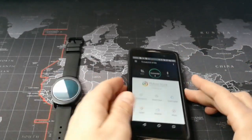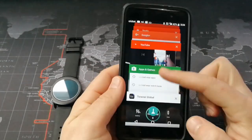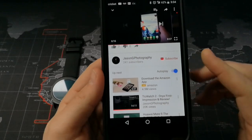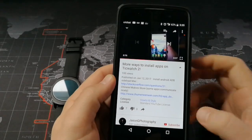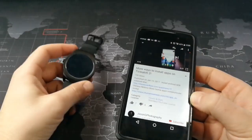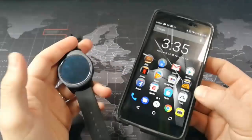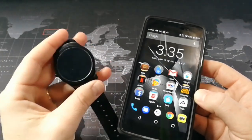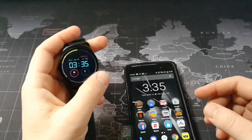Also, before I get into my video, I want to mention there is another YouTuber — Jason G Photography — who has a video where he goes through a couple other ways to install apps that involve a little bit more work than what I'm going to show you. What I'm going to show you is a pretty simple way, but there's a huge caveat: there's a lot of apps that won't work. So this is a video about how to get Android Wear apps onto the TicWatch 2, and they do work, but there's a limited number of apps that do work.